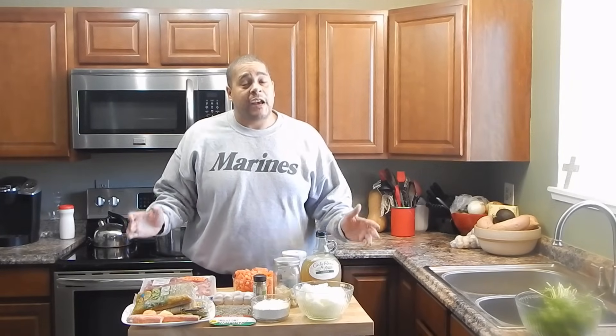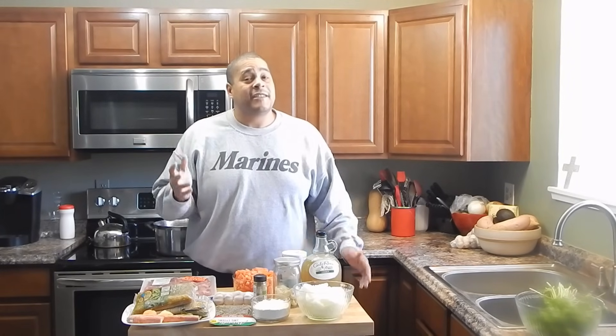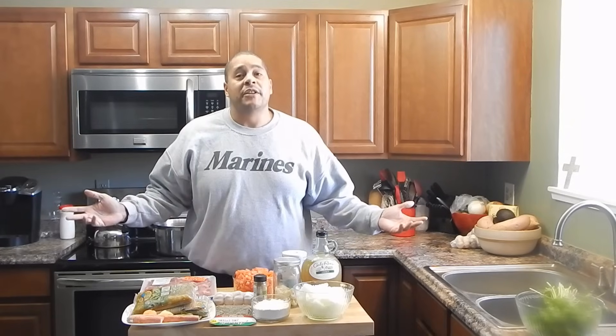What's up everybody? This is Lyle with No Hippie BBQ. Today I'm going to be bringing you a family favorite, especially my son Mason likes this. We're going to be doing some green chili.